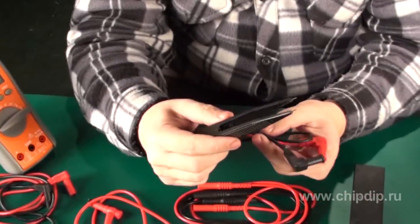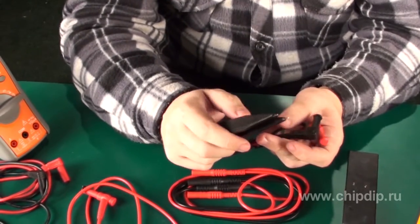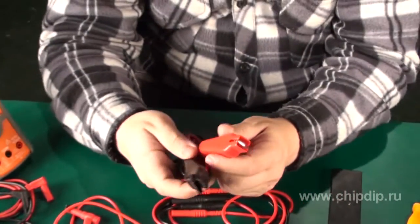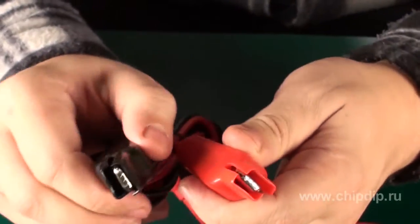These tweezers for SMD components will help you to easily measure resistance or capacitance of a resistor or capacitor. These crocodile clips with two leads are ideal for continuity tests, where one lead is used to clip the cable, while the other one is involved in testing.